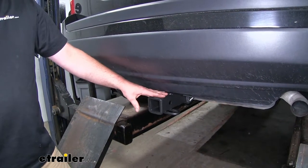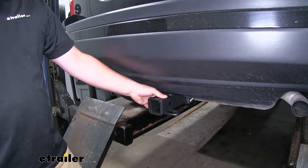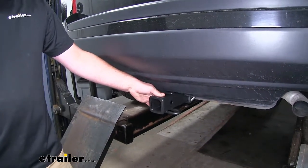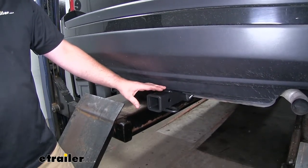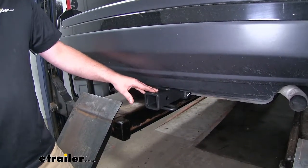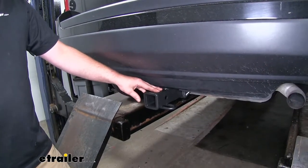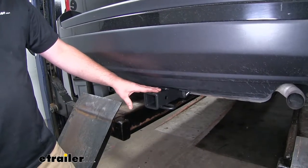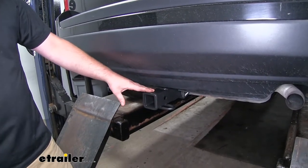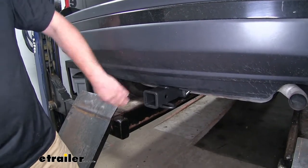Now what I really like about this hitch is that for the most part it's completely hidden. The only thing you're really going to see is the receiver tube. Now although many other hitches are set up this same way, the one thing that kind of sets this one apart is the finish. It has a carbide matte black finish which is powder coat, so it's going to stand up to the elements really well and look good for a long time, and it also blends in nicely with this flat black plastic here on the bottom of our Jeep.